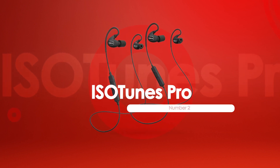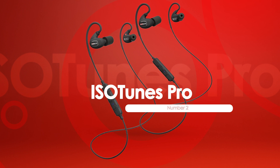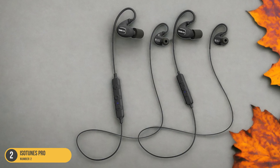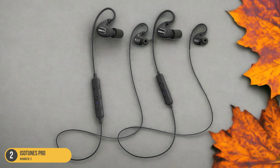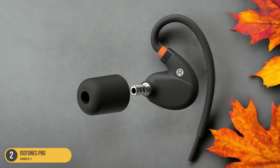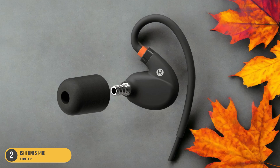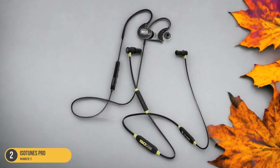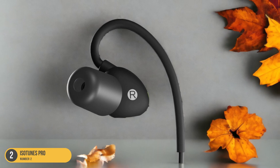At number 2, we have the ISO Tunes Pro with Waterproof Protection. Upon trying the ISO Tunes Pro headphones, I immediately noticed their impressive waterproof design that ensures protection during outdoor activities. These headphones are a game-changer for those who need durable gear for mowing or other outdoor tasks. The waterproof feature gives peace of mind when working in moist conditions or under the scorching sun. The snug fit and secure seal keep out water, sweat, and dust, maintaining the integrity of the sound quality.